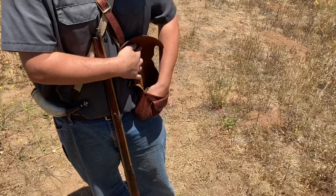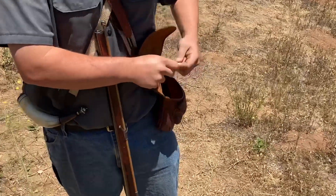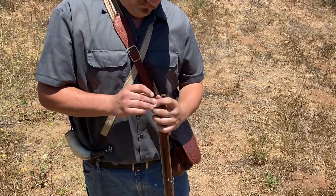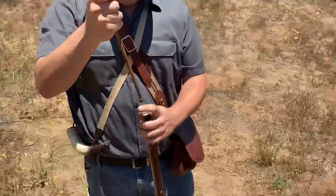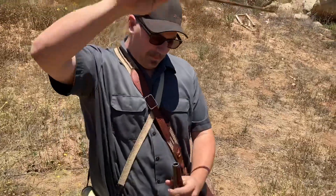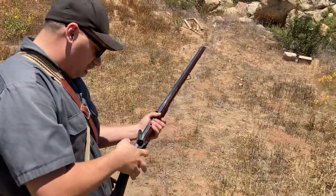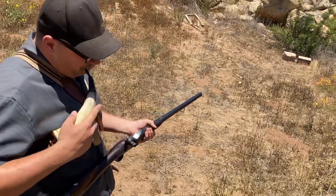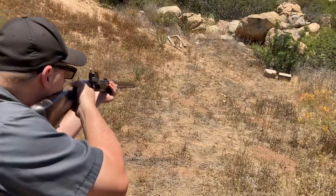I'm going to use a .575 round ball and a patch, which does not fit very tight, but close enough for government work — not that I work for those guys. Okay, here we go. I'll go for the target on the left.